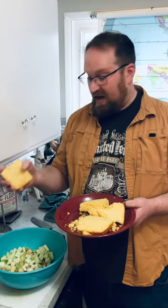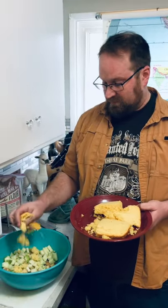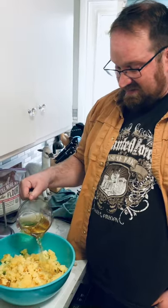Make some cornbread and crumble it in the bowl. Add some apple juice and mix it all up.